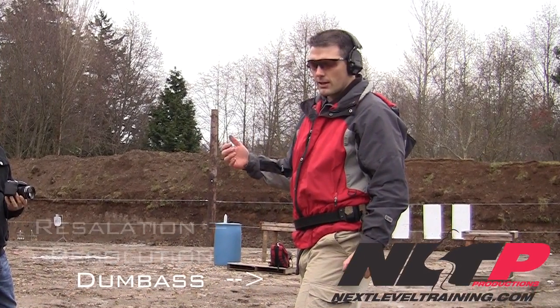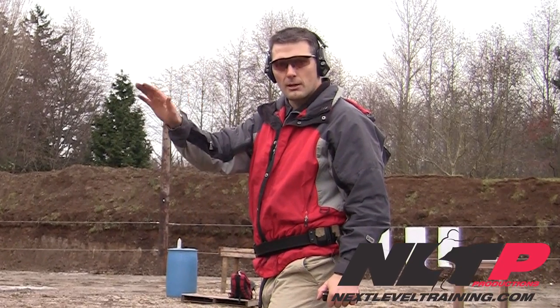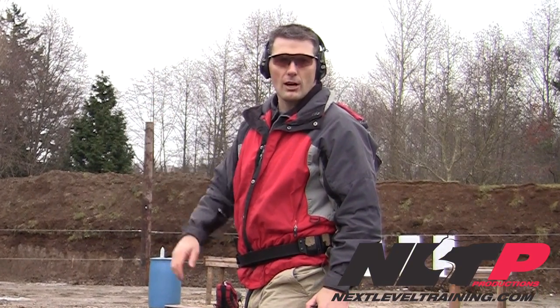My objective here is to really look at my recoil management, look at my trigger finger mechanics, and look at what the gun and the muzzle is really doing during a rapid shot drill.